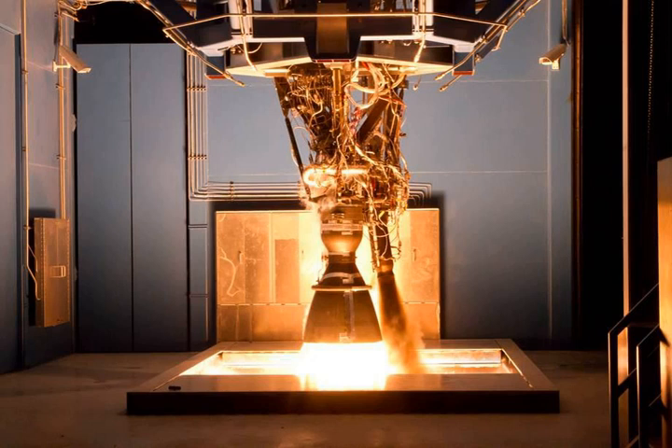The MERLIN-1A turbopump used a unique friction welded main shaft with Inconel 718 ends and an integral aluminum RP-1 impeller in the middle. The turbopump housing was constructed using investment castings, with Inconel at the turbine end, aluminum in the center, and 300 series stainless steel at the LOX end. The turbine was a partial admission impulse design, turning at up to 20,000 revolutions per minute, with a total weight of 150 lb.